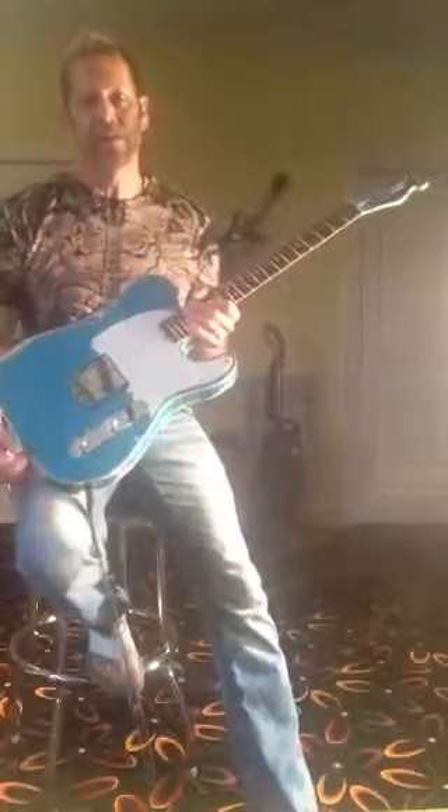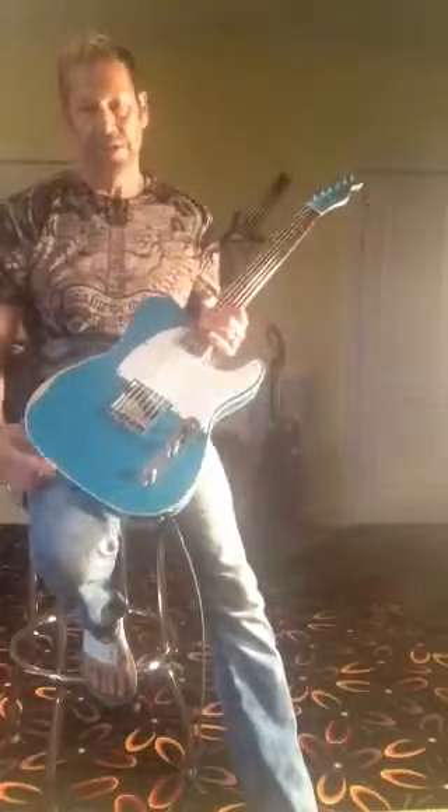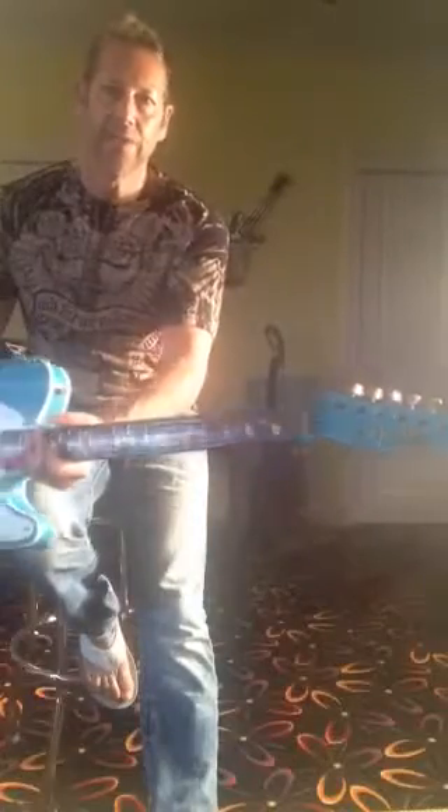We're looking at a 2012 Fender Custom Shop Esquire with a Taos Turquoise finish over blonde, so it's that two-stage finish. It's got a matching headstock as well and has a rosewood board. I'm just going to show you a few sounds so you can get an idea of what it does.